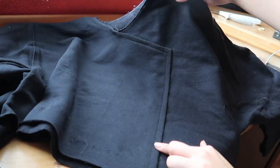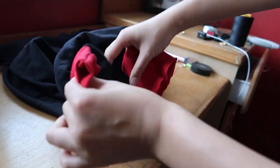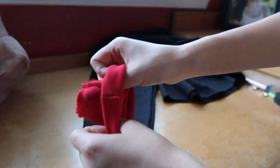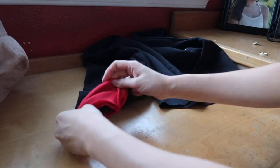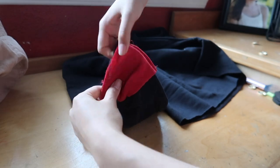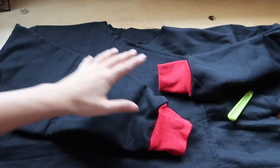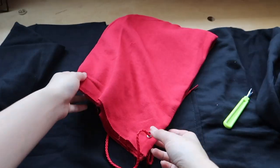Once you're done dancing, you should be left with something like this. Now it's time to reattach the cuffs — we are going to be replacing the red cuffs from the red hoodie with the black cuffs from the black hoodie, so that there are now red cuffs on the black hoodie. All you need to know is: red cuffs, black hoodie. Moving on — hem that bottom edge.